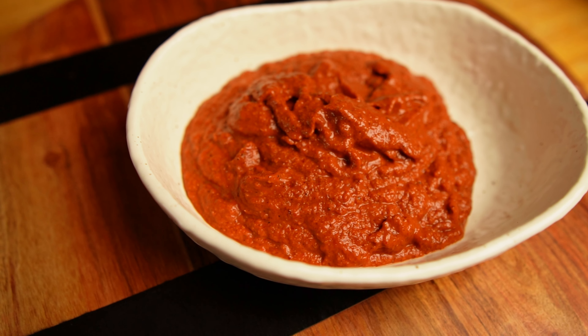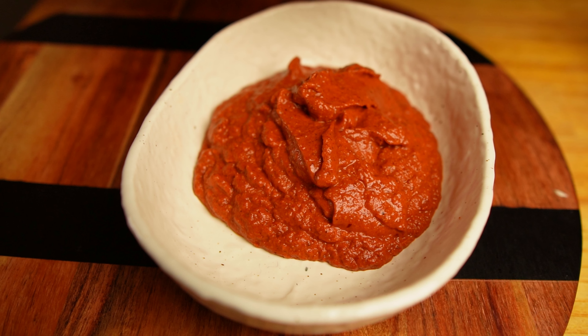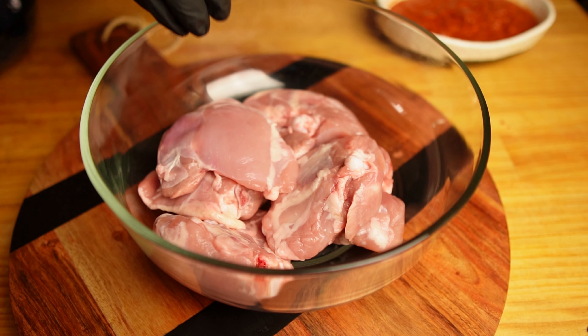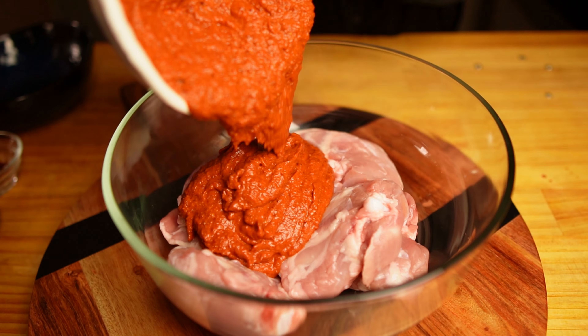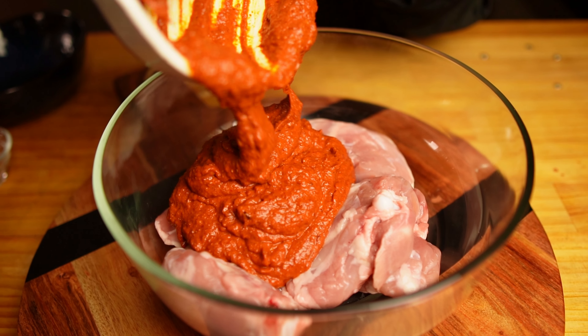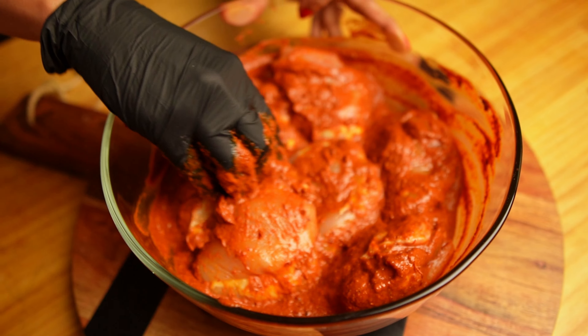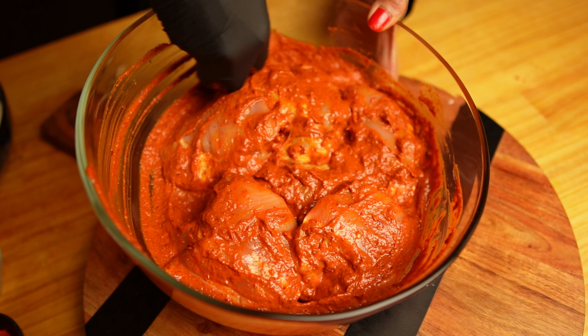If you love vindaloo, make this paste in bulk and store it in the fridge — it has vinegar, sugar, and salt so it will stay fresh for a long time. Now we will marinate the chicken with this beautiful vindaloo paste. Make sure to coat every part of the chicken. I'll marinate for 30 minutes, but you can also marinate for two hours. If you don't have time, 10–15 minutes is good enough — there's no need to marinate chicken overnight.